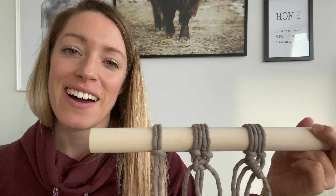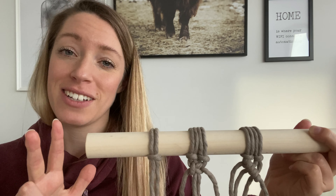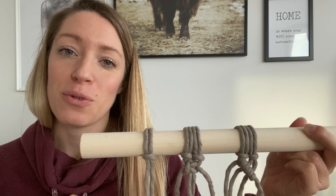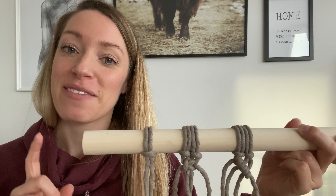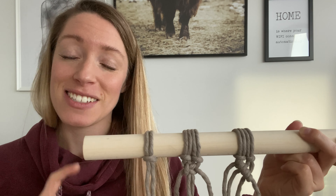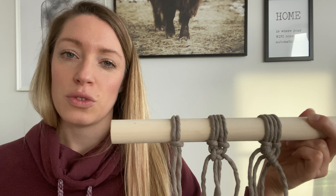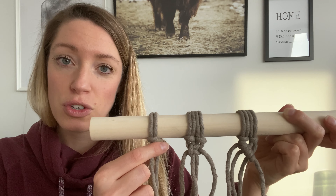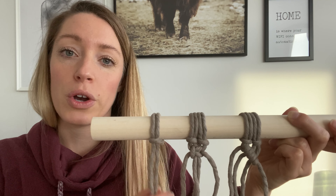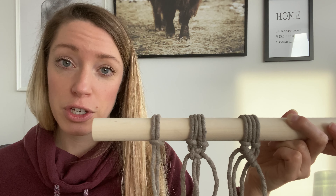Hey guys, today I will be showing you the only three knots you will ever need when doing macramé. I know you may not believe me, but it really just takes these three to be able to create the most beautiful macramé projects you can ever imagine. The three are: the lark's head knot, which is the one you will always use whenever putting cord up on your dowel rod, a piece of driftwood, or whatever you're using.